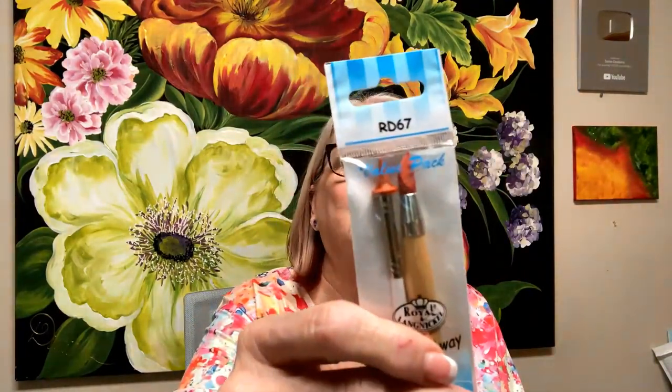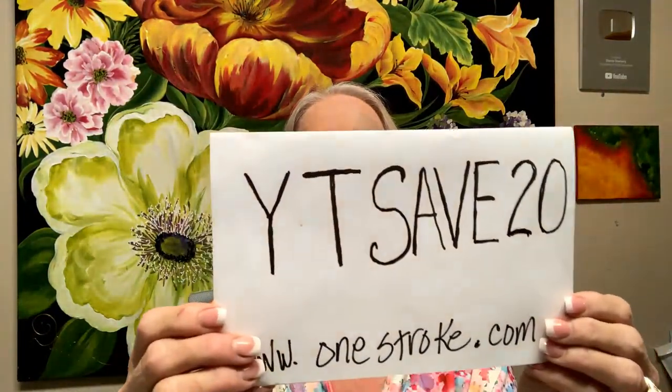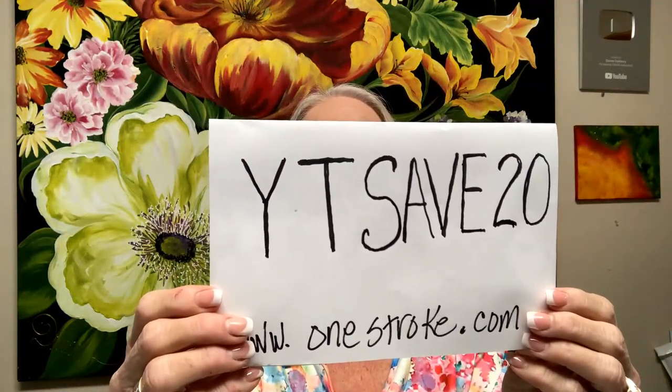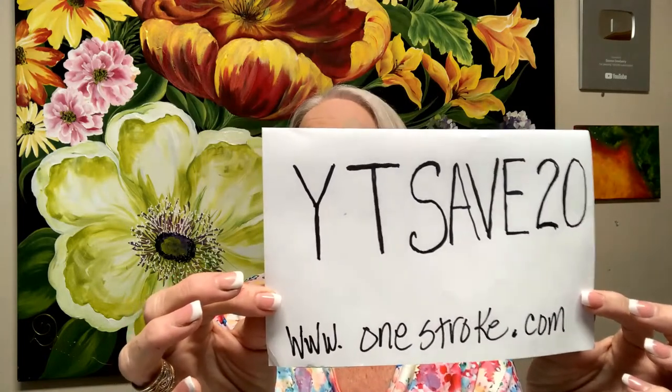We have a wipe away tool with a kiss tool in it. You need paper next to you to write things down. Here's the special code again — YouTube Save 20, YTSAVE20 — and it's on www.onestroke.com.